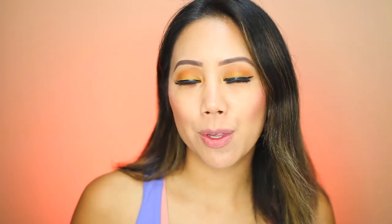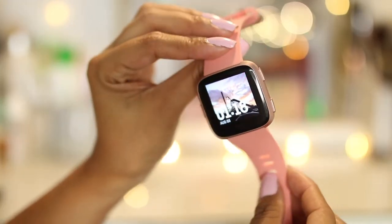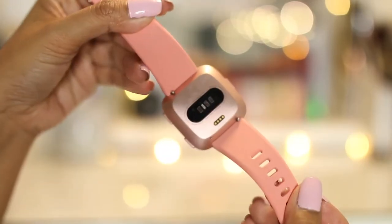The Versa is compatible with both iPhones and Androids. Some of the things I absolutely love about the Versa — number one is its appearance. I love the aesthetic because I feel like it's very sleek and fits the way it looks on my wrist.